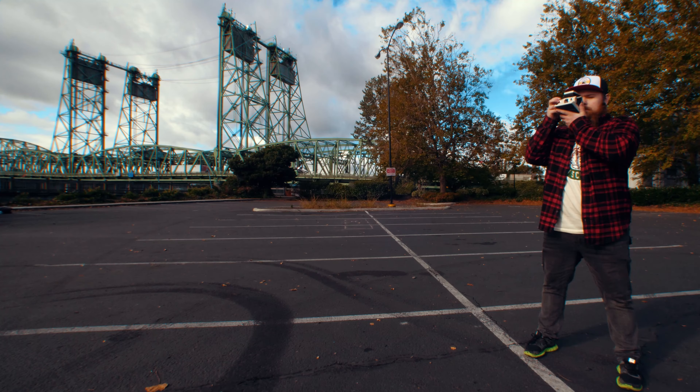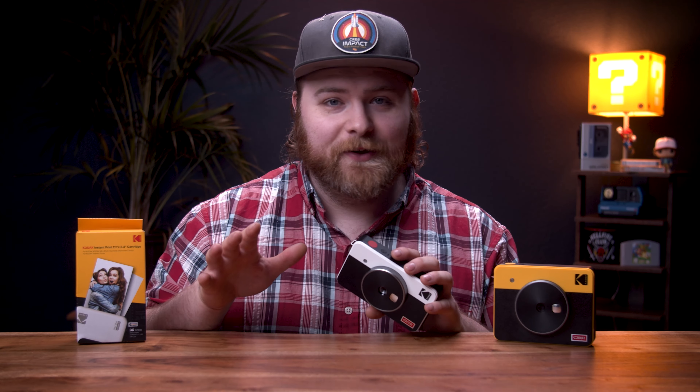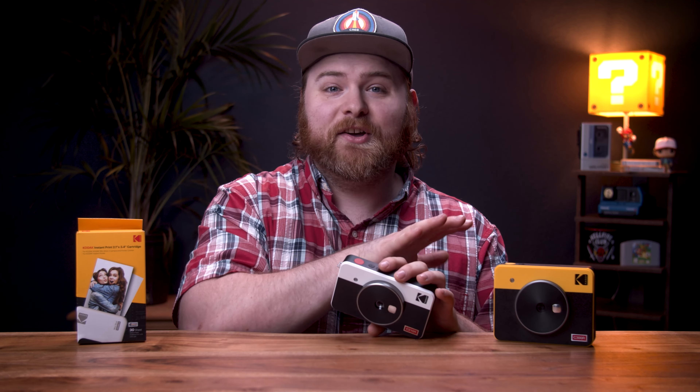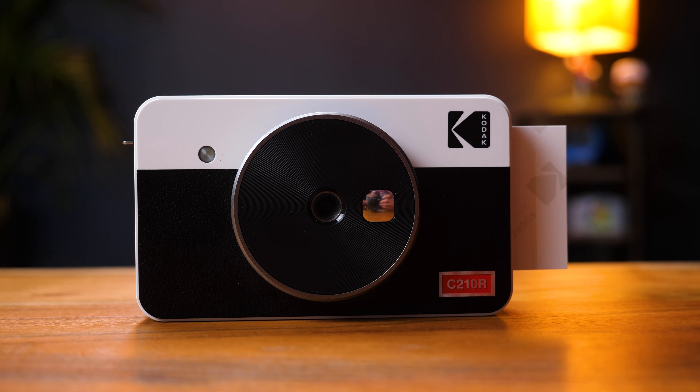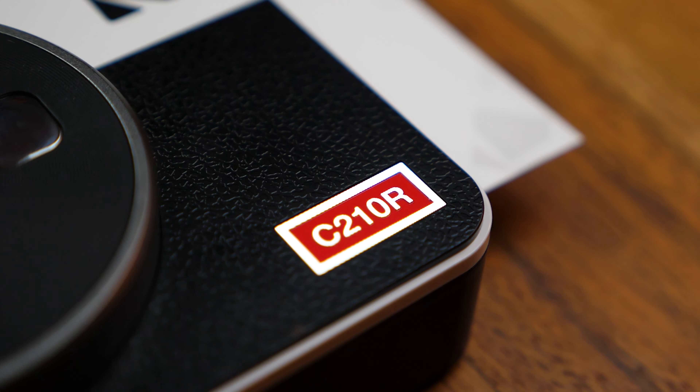You know the type of guy that was a jock in high school but ended up becoming a huge nerd? Someone that's not afraid to make a fool of themselves on the internet, and someone that likes to shoot Polaroid a little too much. Well, that's me — I'm just another Chris. Welcome to today's video. First things first, Kodak did send me this camera to test out — they sent me the Retro 3 back in the day too — but I'm not being paid by any means. My thoughts are my own.